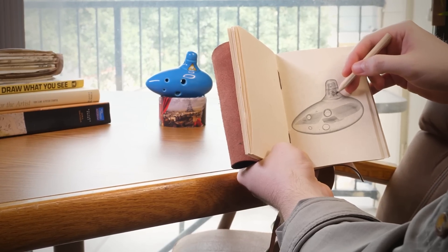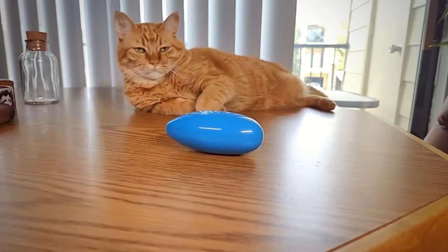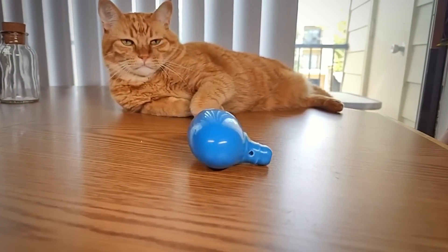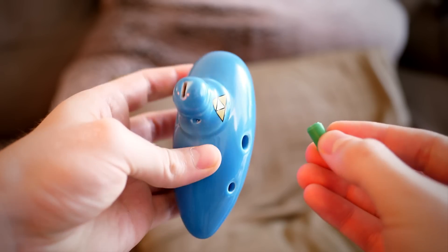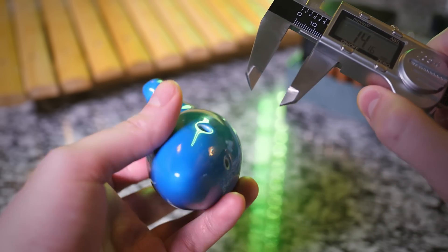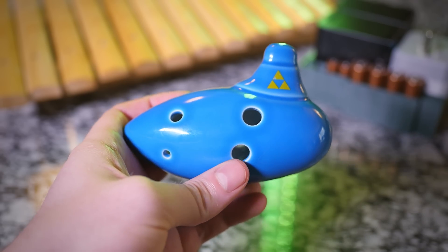I became obsessed with wanting to make that into a reality. I was super worried about this project — I didn't even think it would work. There are several big challenges to overcome. First off, how will I robotically control the air into the ocarina and cover the holes? How can I accurately measure and capture this odd shape for perfect alignment? And there are many more challenges after that.